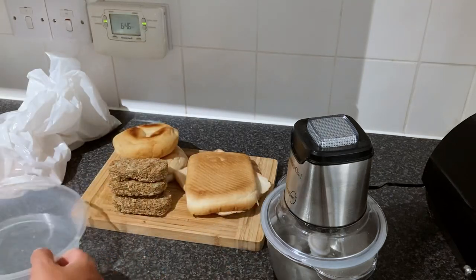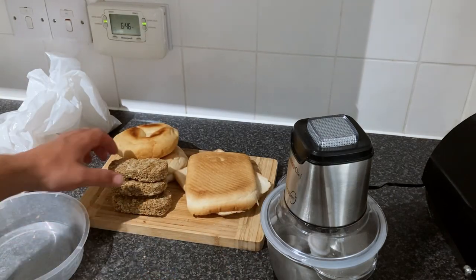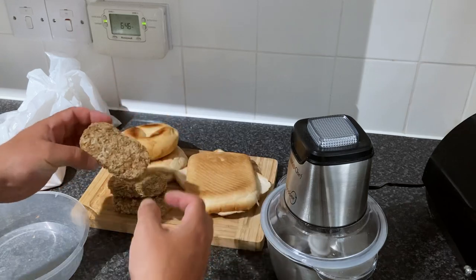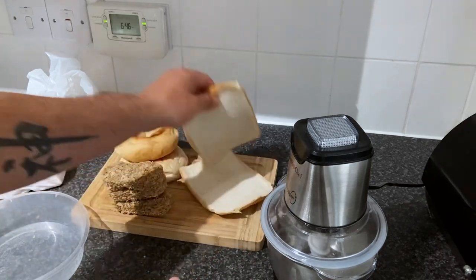You're going to need something to put the groundbait in when you finish making it - I'm using this plastic takeaway container. The first ingredient to the groundbait is Weetabix. It's cheap - free for me because we've got it in the cereal cupboard anyway, but it costs pennies.